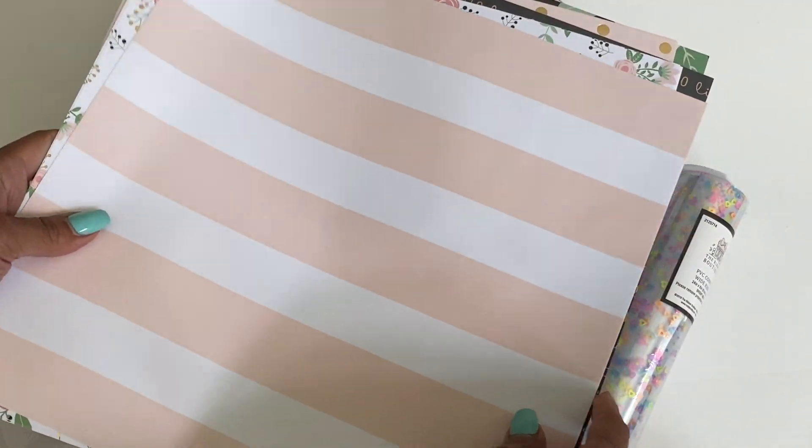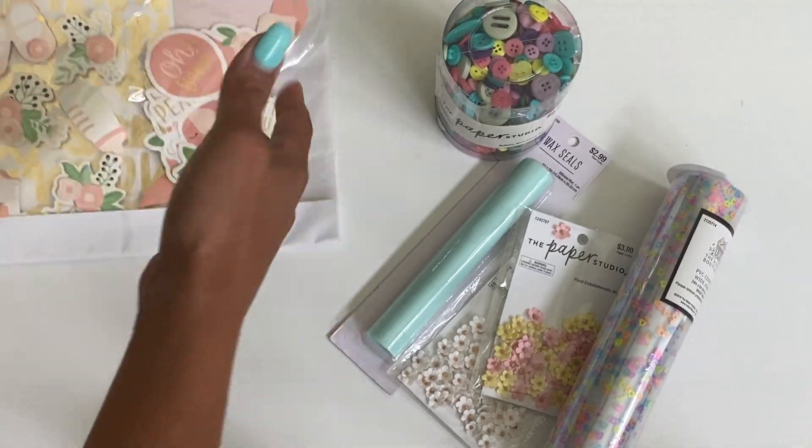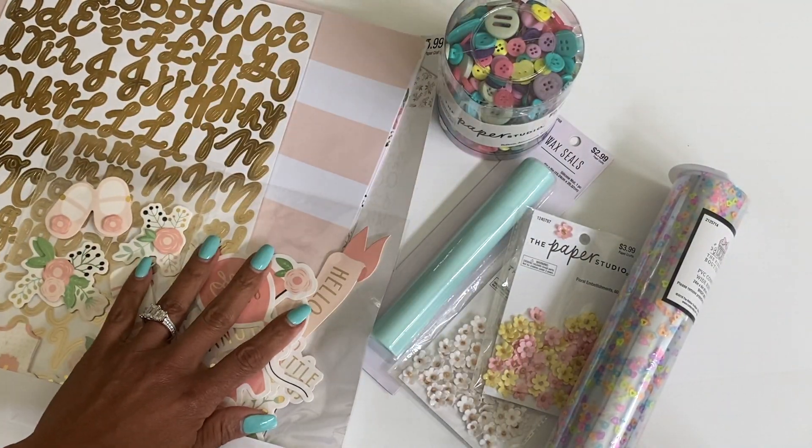It's a really fun paper collection and a little kit to have, and for only three bucks I mean you can't beat the price. So I did want to come on and share that with you guys if you hadn't seen that.